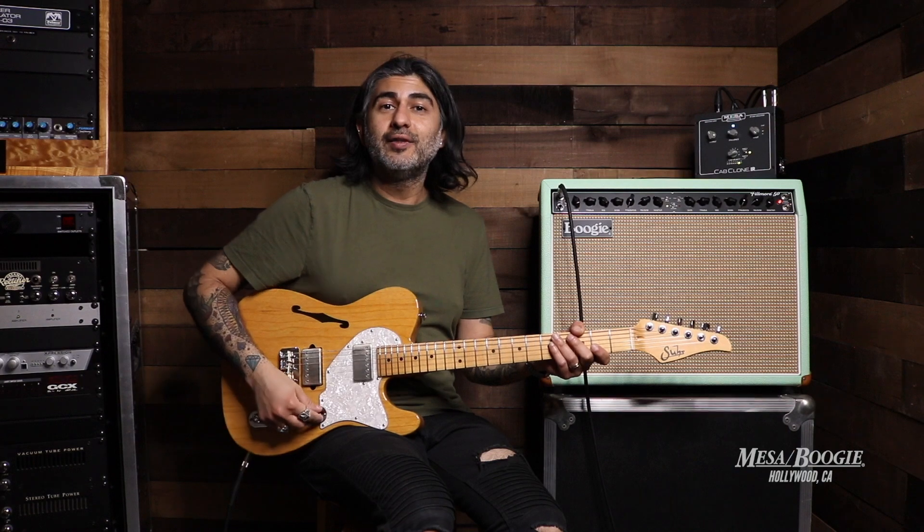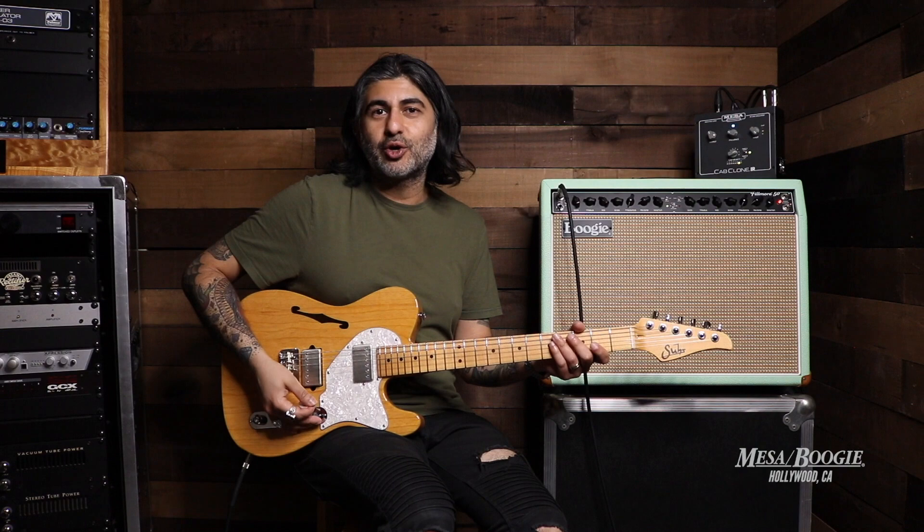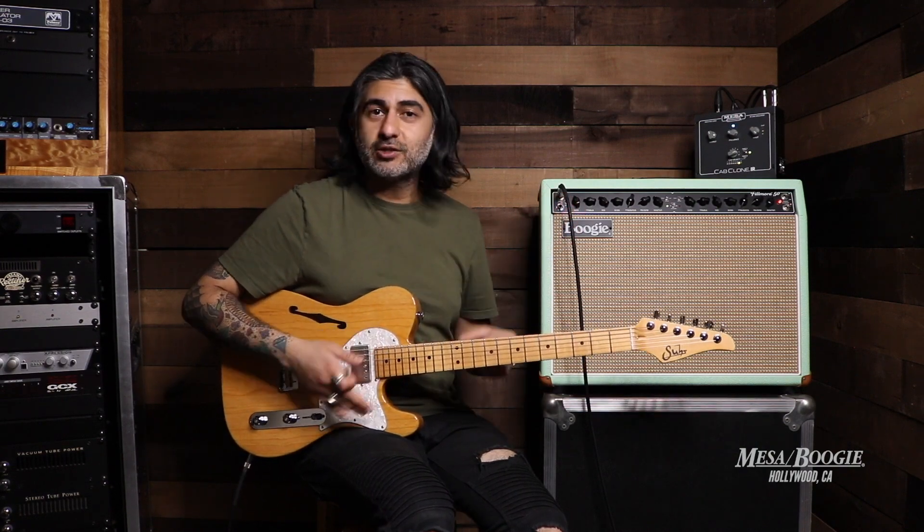And this actually, instead of a three-way, has a five-way selector, so you can get a real multitude of tones out of it. Let's start with the clean — and just to note, I have not changed the settings on the amp.